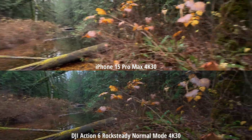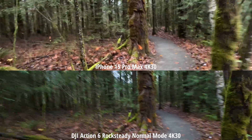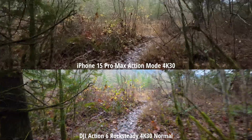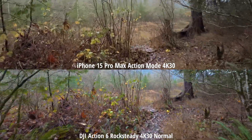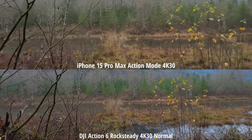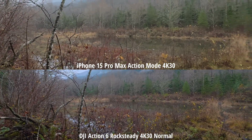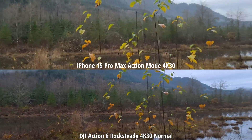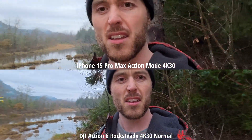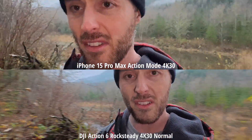Here's a comparison between the iPhone 15 Pro Max and the Action 6, both at 4K 30. I'm using Rocksteady on the DJI Action 6 and then Action mode on the 15 Pro Max. It's obvious that because so many people have complained about action cameras not doing well in low light, DJI has really intensified the HDR effect. Let me know in the comments your thoughts on the overly exposed shadows. Which do you think looks better straight out of camera?